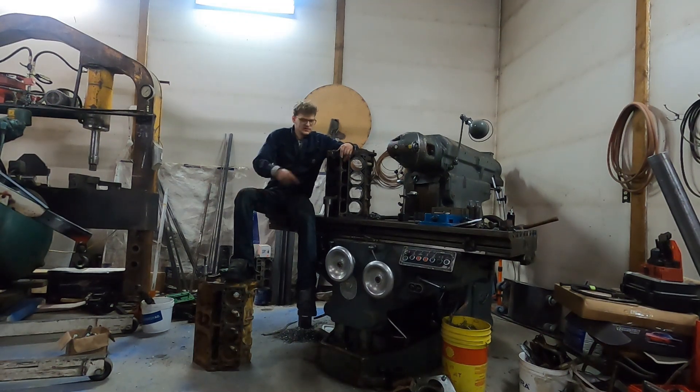Welcome to Rebel Repair. Today we set this 6-liter Chevy up in the mill and cut some o-ring grooves in it in preparation for some boost. I'm going to show you what the finished product looks like, then we'll show you the setup and how we did it.